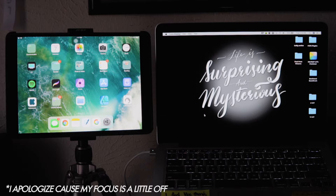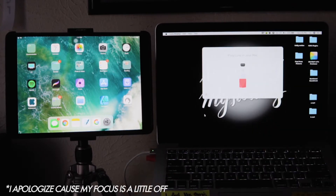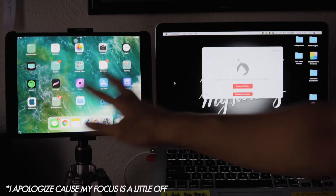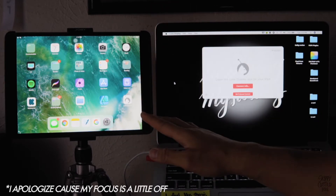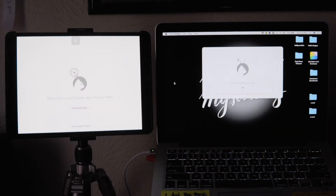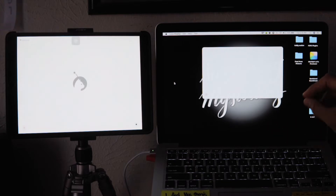Upon opening the app on the MacBook, it says to plug in the Luna. Plug it in and it makes a nice sound. The way they connect is if they're on the same Wi-Fi network, it will connect automatically. Open the app and the screen will just flicker for a few seconds.